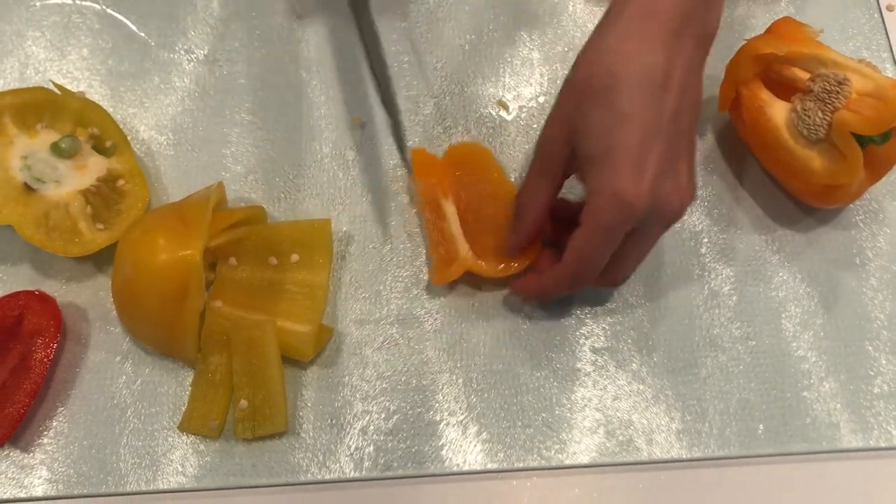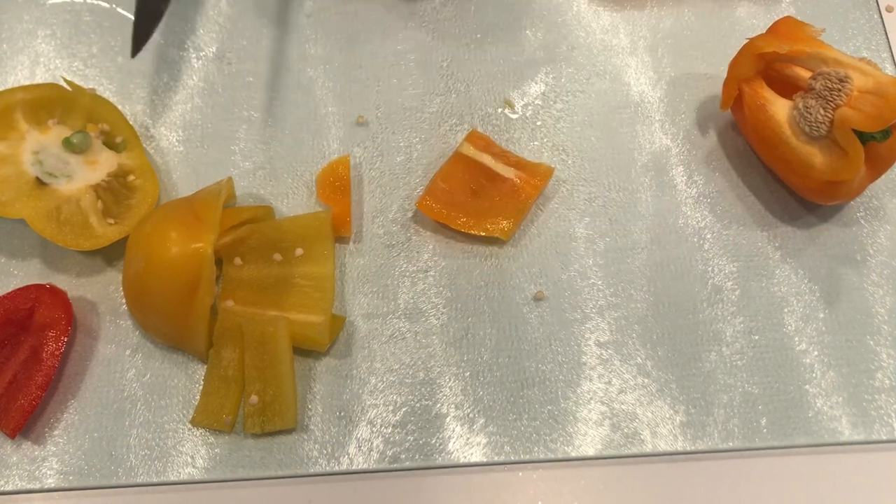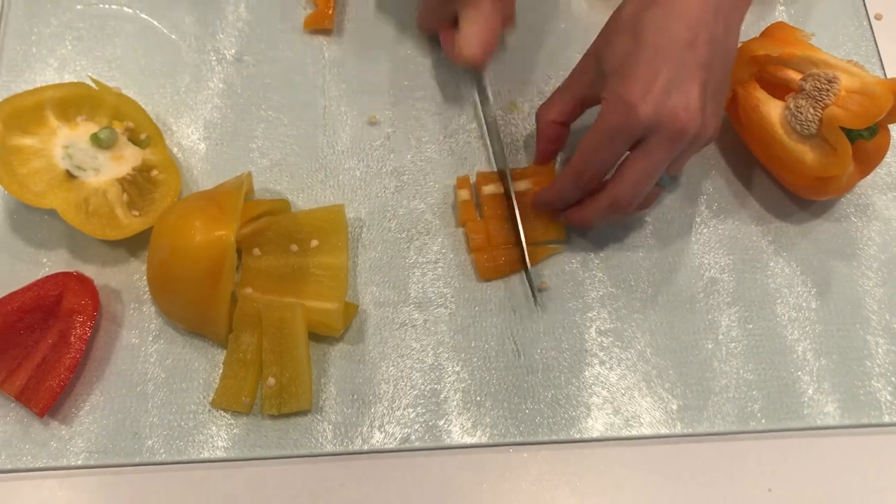Then you can take the pieces, cut the bottom, cut the top — I still use these parts — and then once again chop away. And that is how you cut a bell pepper.